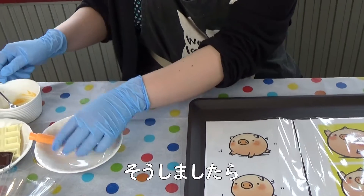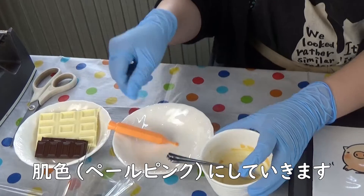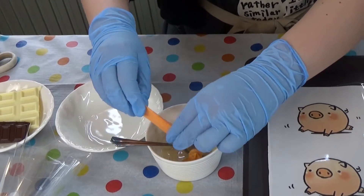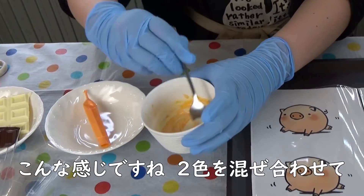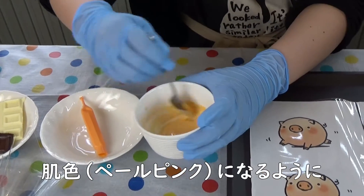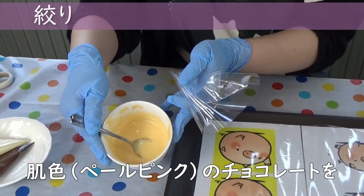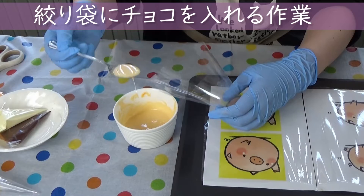次に、コロトンの肌色の部分のチョコレートの作り方をお伝えします。まず、このオレンジ色のチョコペンの上の部分をハサミで切ってください。電子レンジにかけていただいて、柔らかく溶けるまで30秒ぐらいレンジにかけてください。そうしましたら、白いチョコレートとオレンジ色を合わせて肌色にしていきます。2色を混ぜ合わせて、肌色になるように調整していきます。では、出来た肌色のチョコレートを絞り袋に詰めていきます。